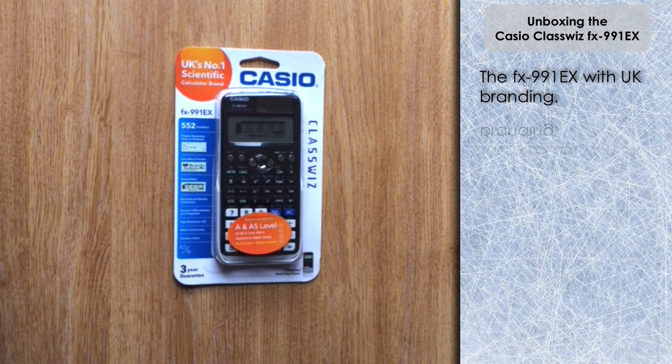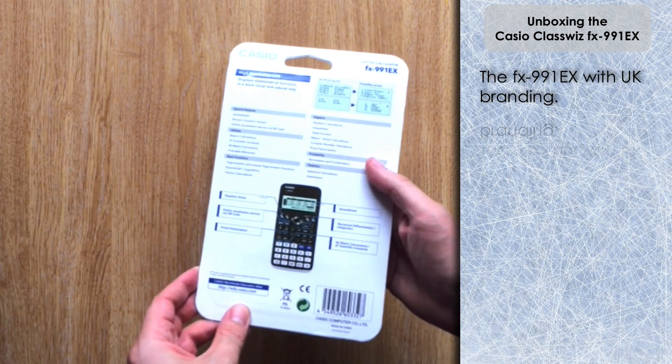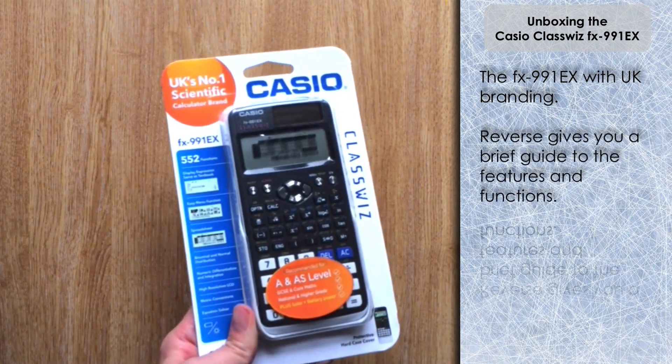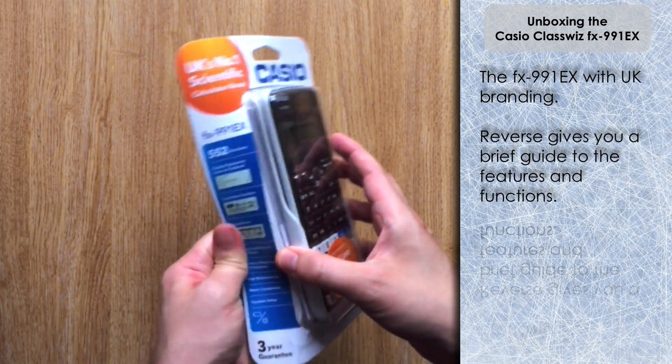What you get when you first buy the calculator — if you have a look at the pack here, we've got the UK branding on it. I'm going to talk a little bit about that just after we've unboxed it. If you are a UK purchaser, or if you're interested in purchasing a Casio ClassWiz from elsewhere in the world, I'll cover the different models you can get and how you've just got to be careful. So let's get on with the unboxing — you can see it's come in a plastic blister pack.